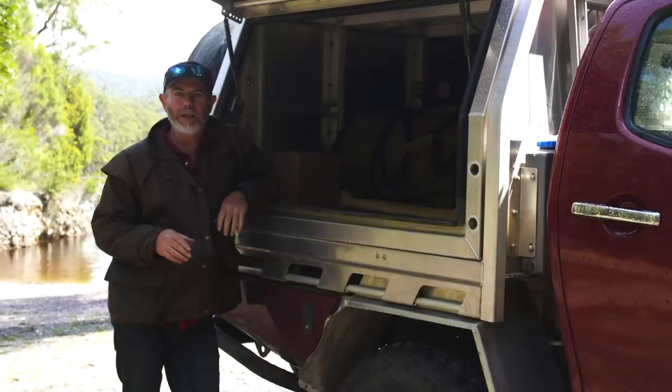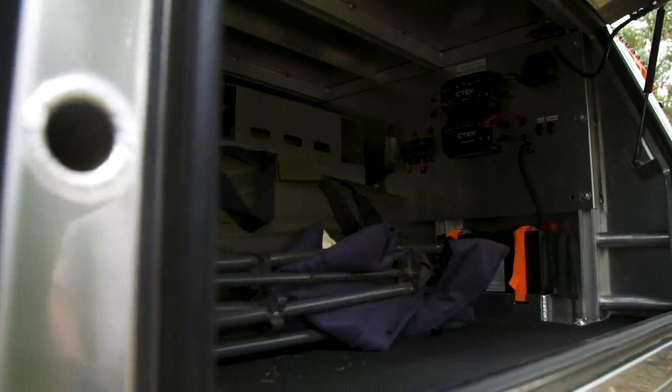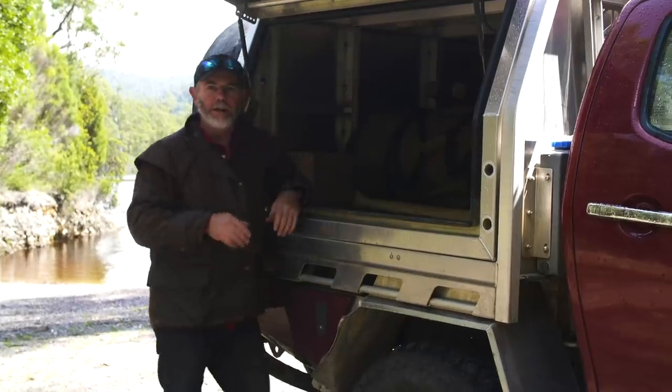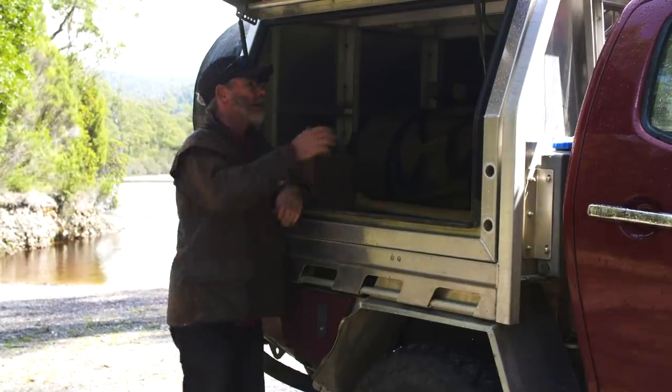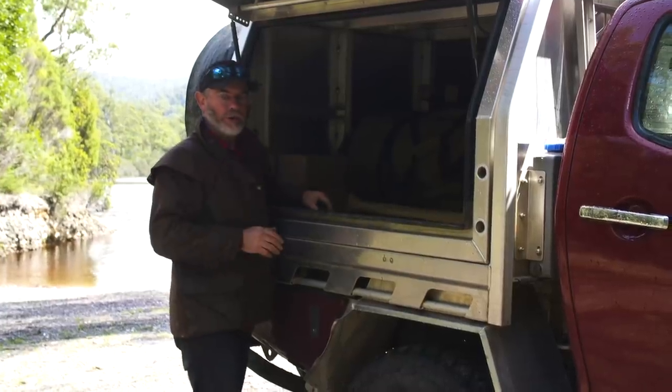This side of the canopy is what I'm calling the communal side, because it's kind of open for everyone to get into. The film crew kind of use this side, Shawna uses it too. I've said to Tim, leave this big and open and empty just so we can use it for storage.